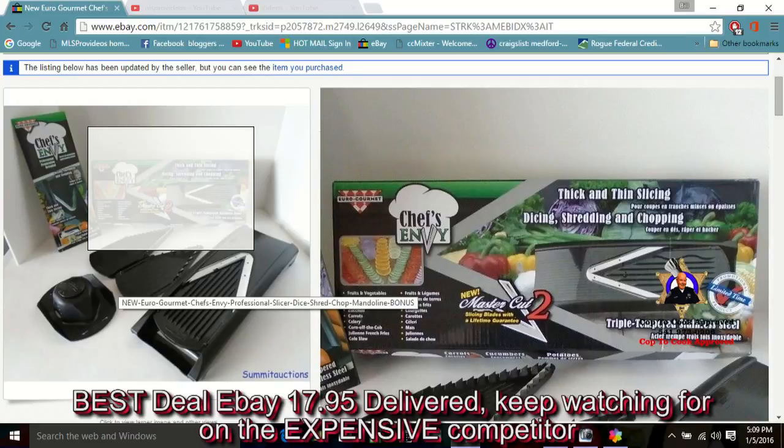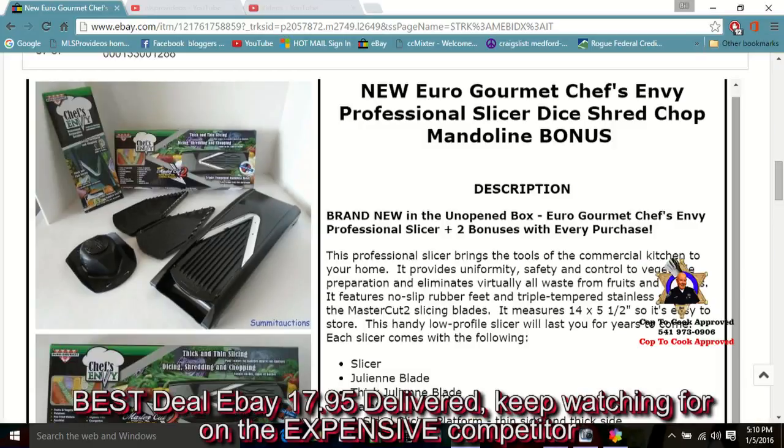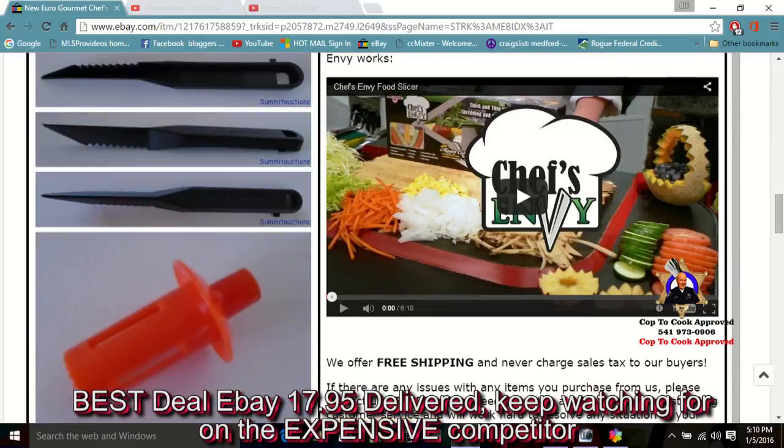We also took a look at the evaluation from America's Test Kitchen for a mandolin. It's good, but it's $38 delivered. No way. Get your Chef's Envy for $17.95 delivered. Go to eBay and do it today.